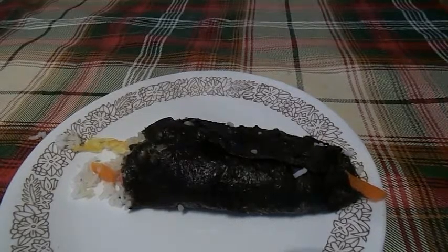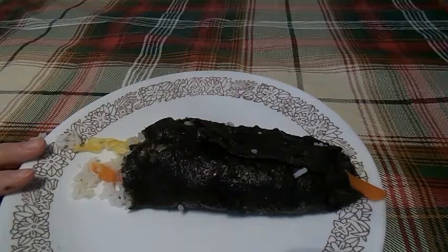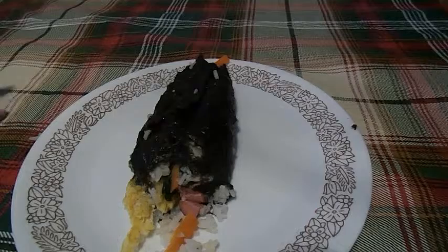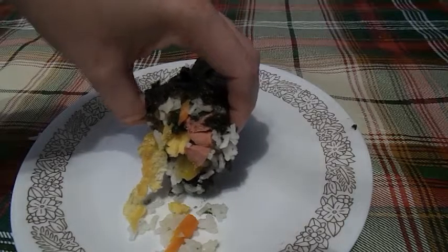Mmm! That's really good. You can taste the seaweed and everything that's in this. I tried cutting it, but it fell apart. So yeah, this is what the inside of the Korean Kimbap looks like.